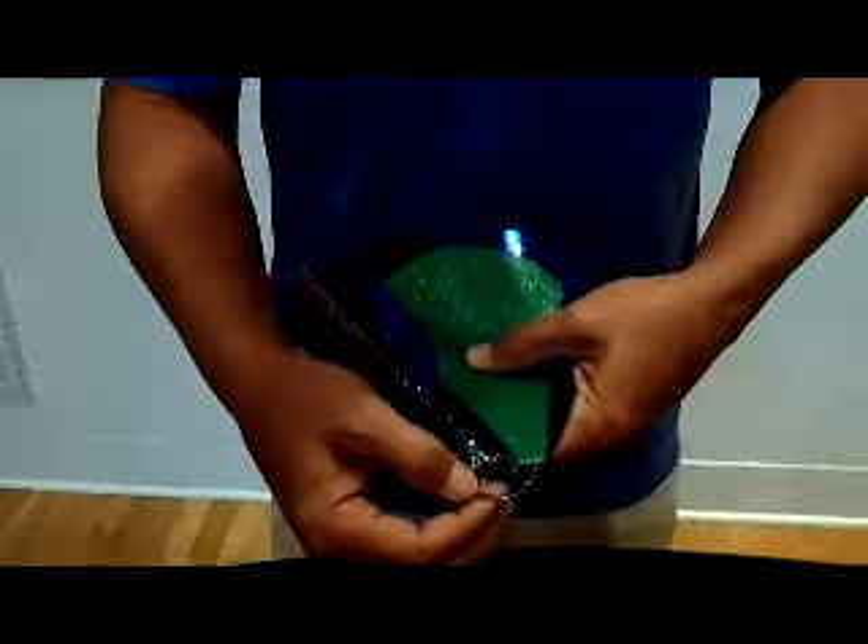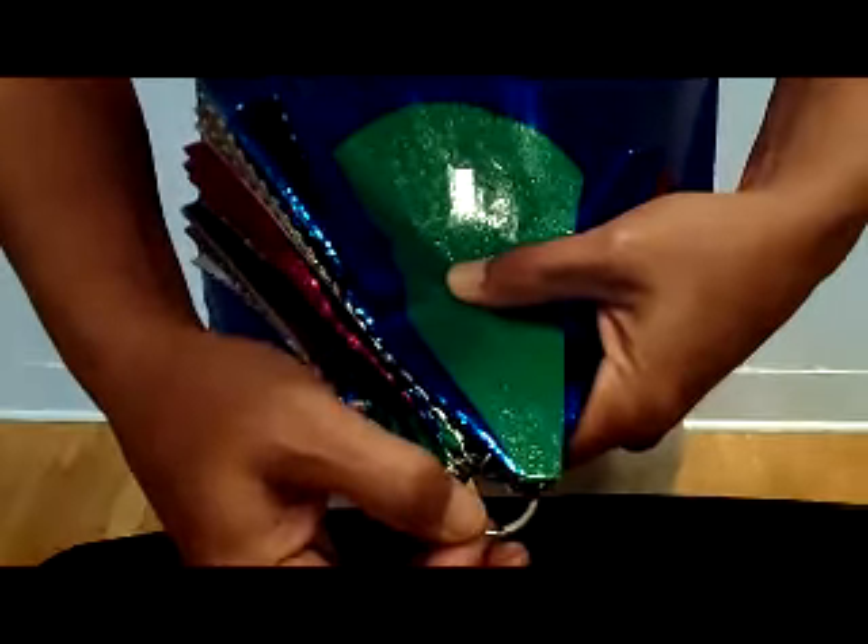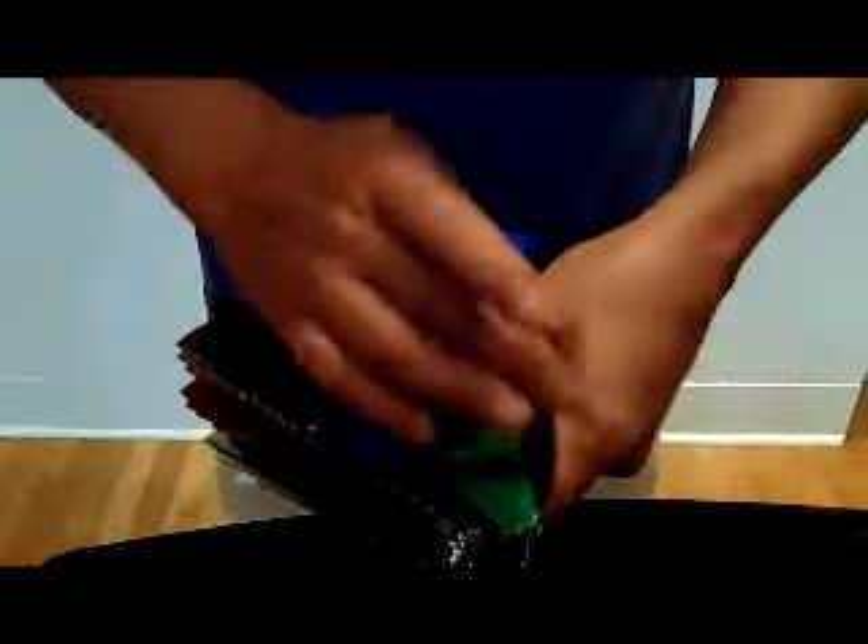Quality is excellent. You get a metal ring — little metal rings that attach each flyer to the metal ring. You got the reinforced backing. These are excellent.